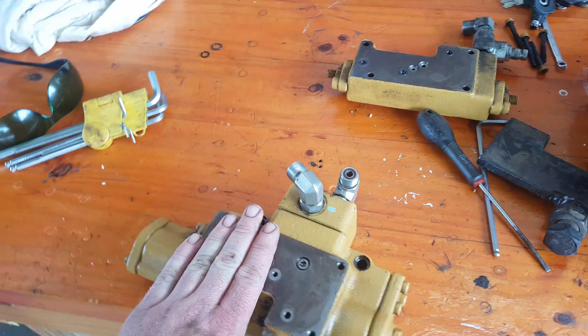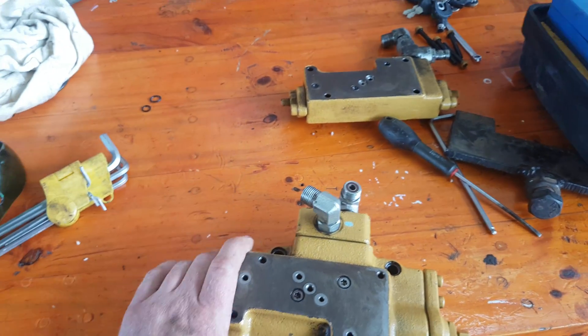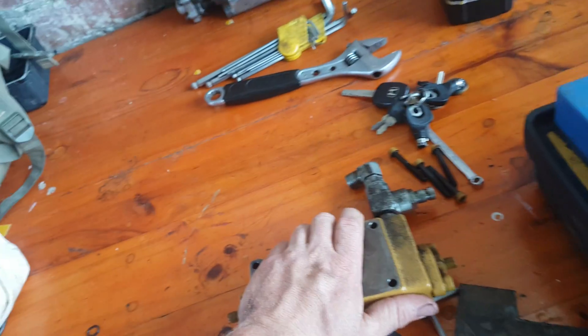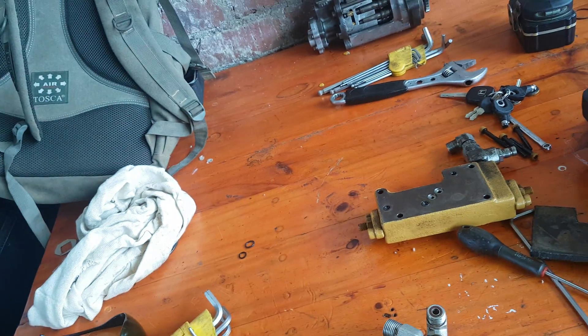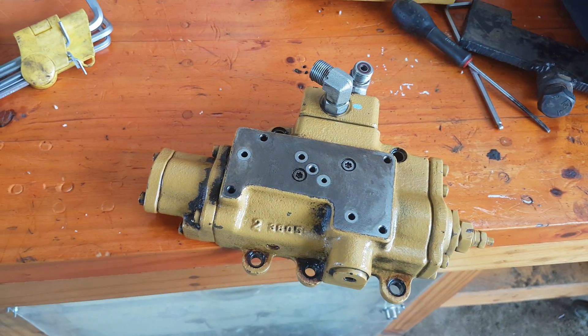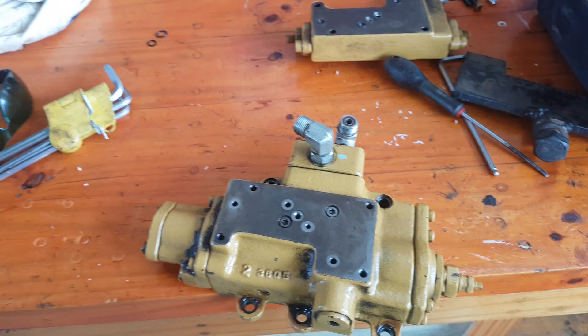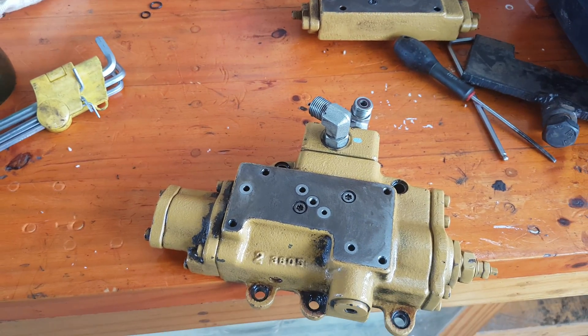We've got a simple compensator valve for the 390G, with a pressure limiting valve at the top with your max pressures, and then you've got your load sensing spools inside — your main load sensing spool. It pretty much works off load sensing of your main hydraulic system.